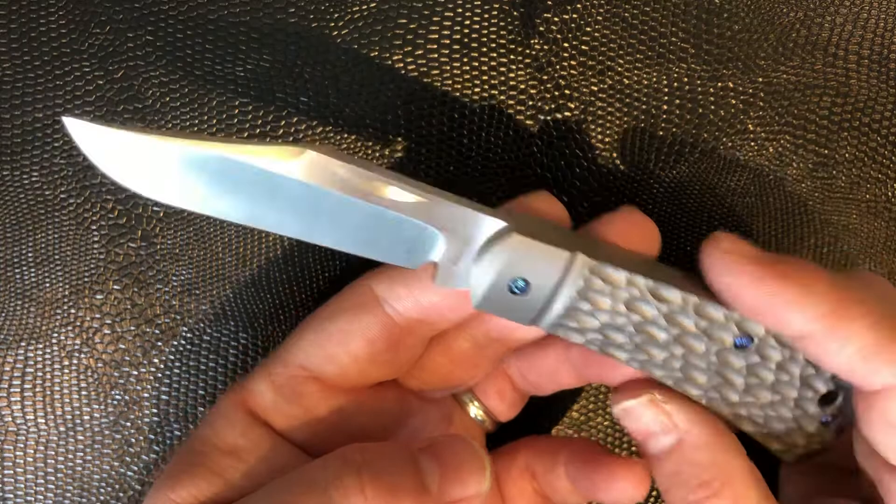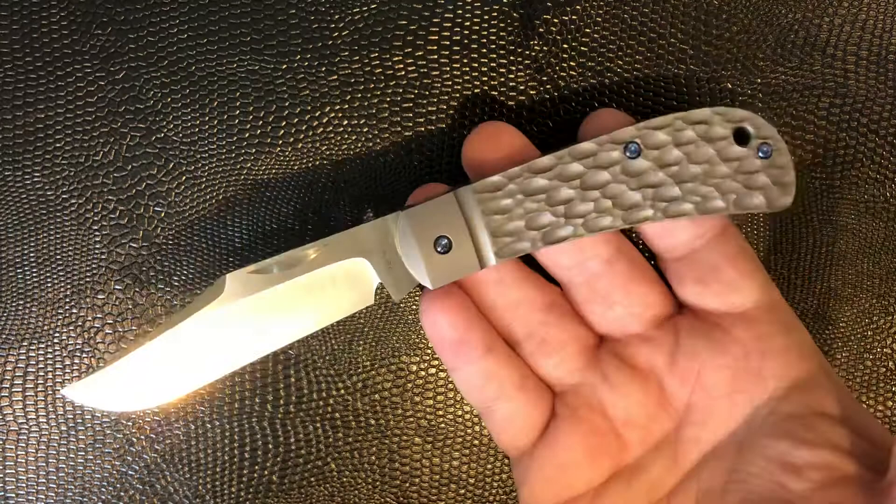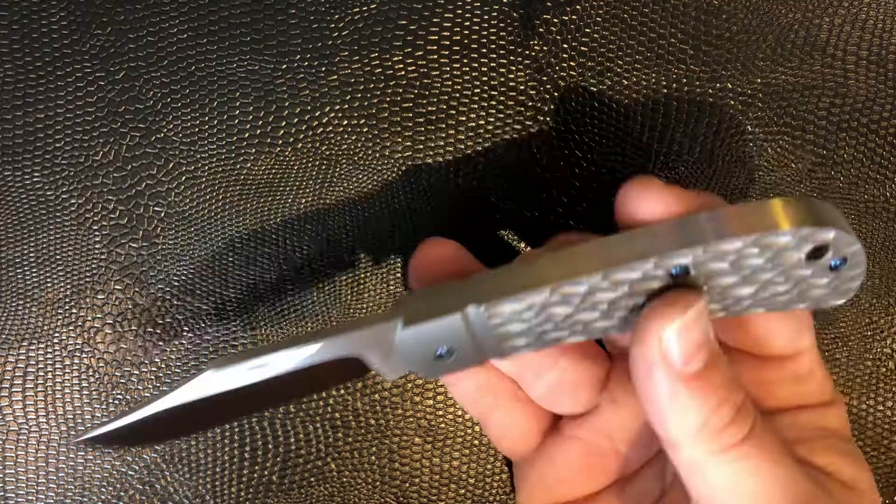There's very, very little to complain about with this knife. I find that the choil cuts a little bit deeper than maybe I would have chosen it to be, but it flows well with the whole knife. So I guess I'm splitting hairs in quite a big way there. It's just really, really well done, and I can't really argue with it.